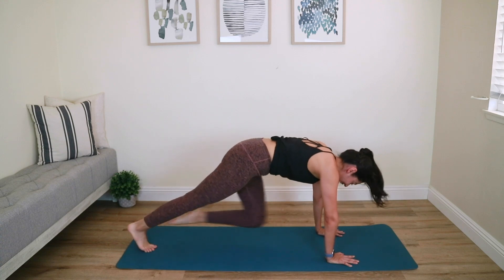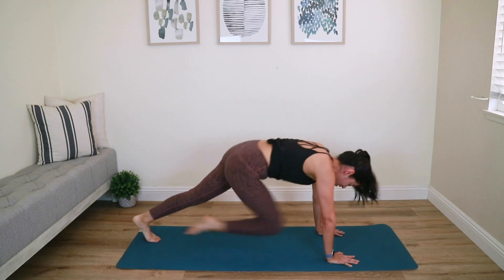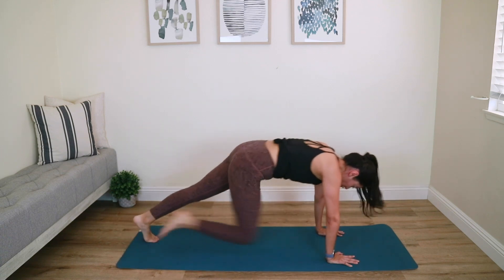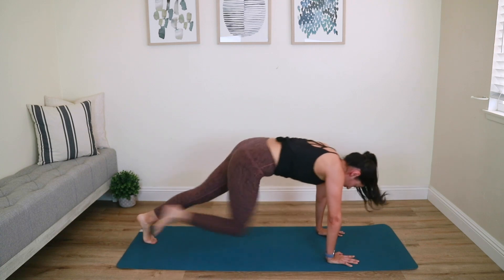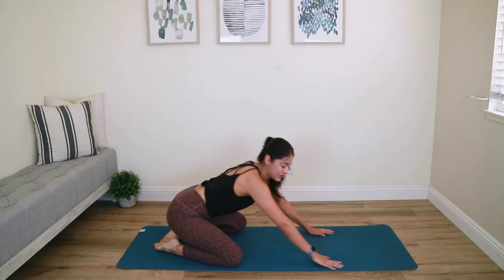Last ten seconds — double time now. In, in, in — you're breathing, keep going, don't give up on me. Five, four, three, two, last one — hit that child's pose and relax. Wow, good job!